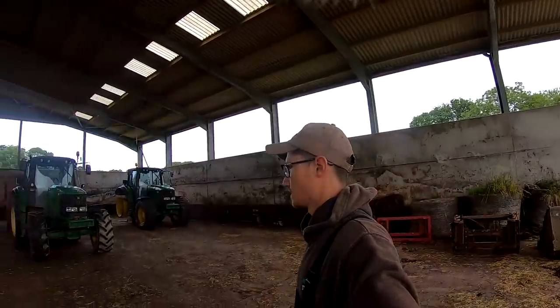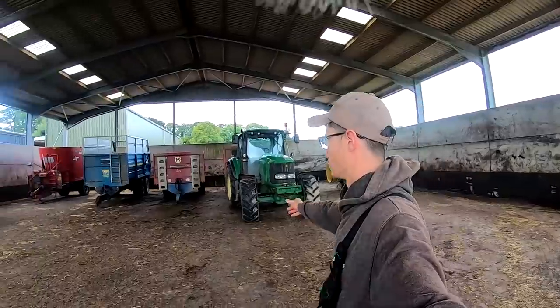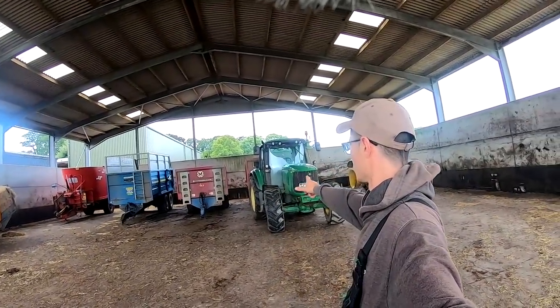Before I show you that, this is our dung hidden — it's currently empty, all the dung's gone out to the fields to be spread. We store a few machines in here and we've got the trailers tarped down ready for corn harvest.